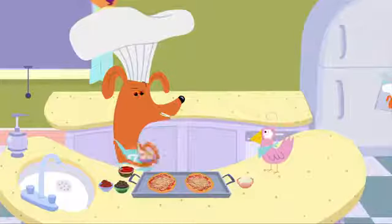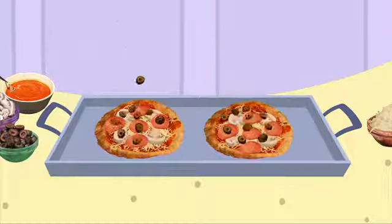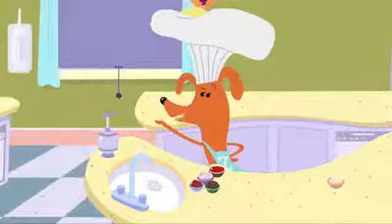Next, add the toppings. The mushrooms. The pepperoni. The olives. And then a grown-up bakes it in the oven.